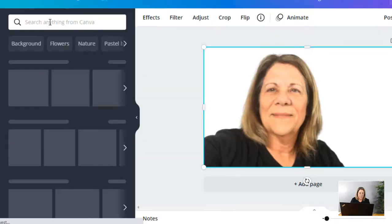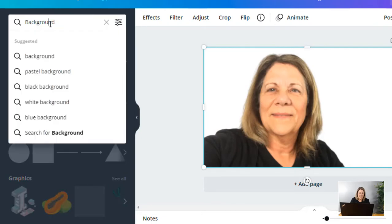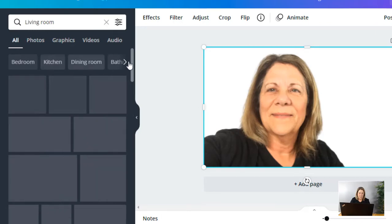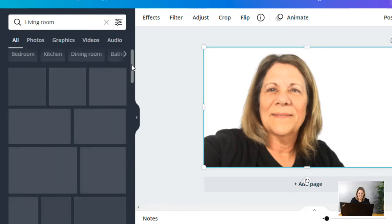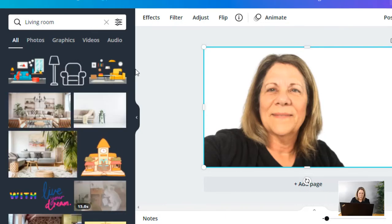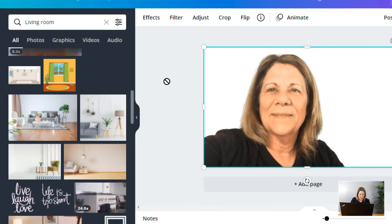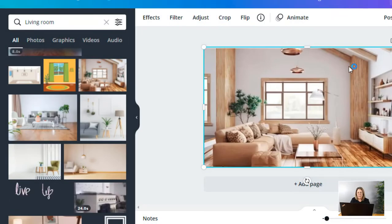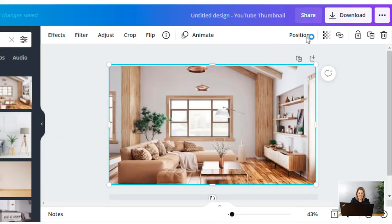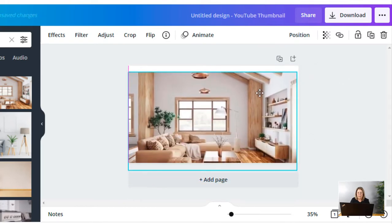While we're waiting for that to load, let me show you why a plain background doesn't work. Let's say I wanted to go over to Elements and add a different background — something with a room. I'll type in the word 'room' and different rooms will come up. All of these templates are here in Canva Pro, very easy to access. You can use things with graphics or different pictures that look real. As you can see, even if I put this background and position it to the back, it just comes in and goes right on top of my other picture.